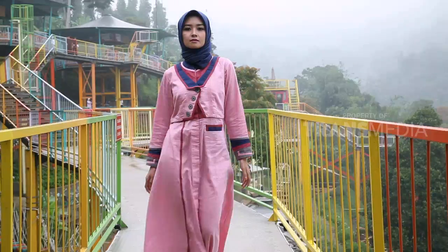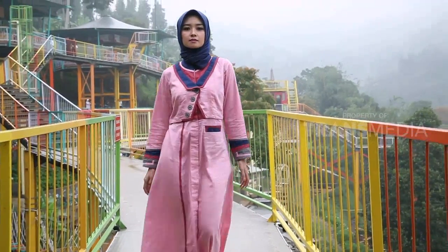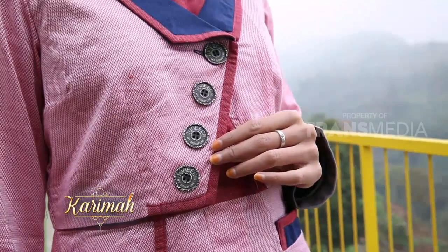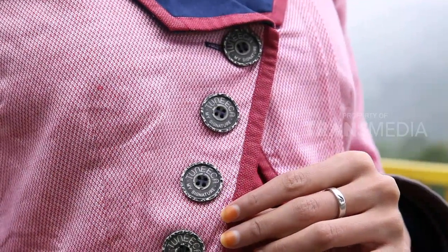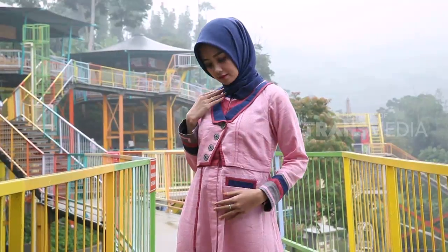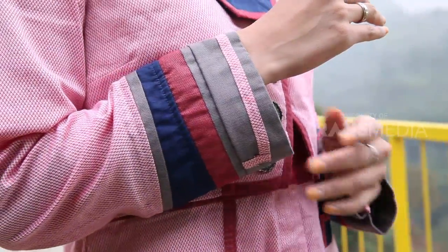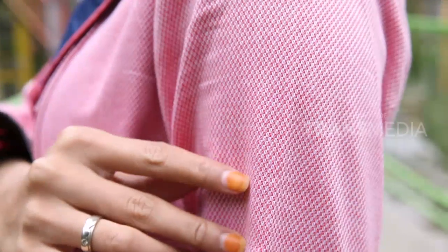Sekarang lanjut ke look kedua yaitu office look atau busana untuk ke kantor. Masih berbentuk gamis dengan desain blazer di bagian atas, seperti two-piece look atau gabungan dua busana, padahal bukan. Desain blazer ini sangat cocok untuk pilihan busana ke kantor. Bentuk kancing yang tidak simetris bikin busana jadi modern dan tidak pasaran. Ada juga kantong yang hanya menghiasi di satu sisi. Di pergelangan tangan dibuat berlapis dengan campuran tiga warna. Busana ini terbuat dari bahan katun bertekstur dengan penambahan satin di bagian akhir produksi, yang membuat busana ini jadi mengkilat.